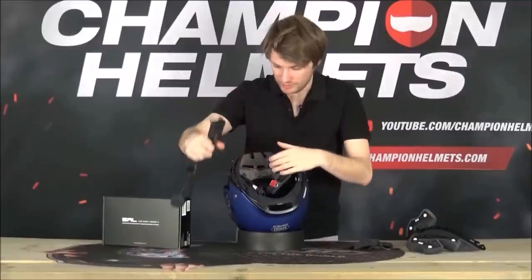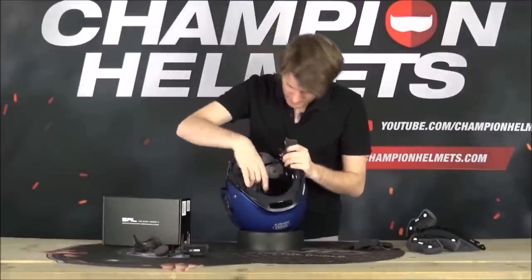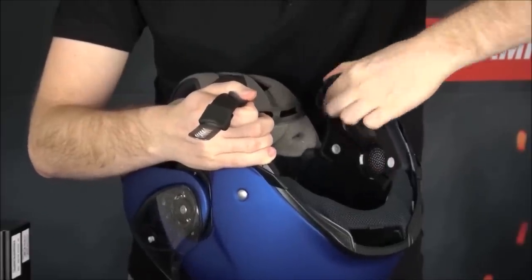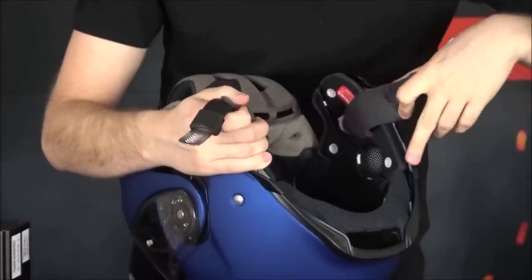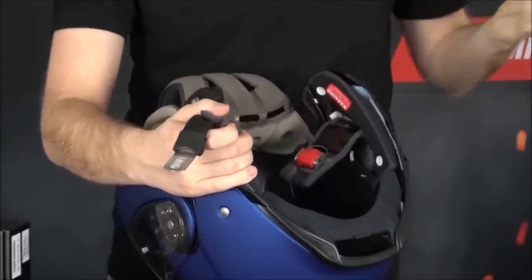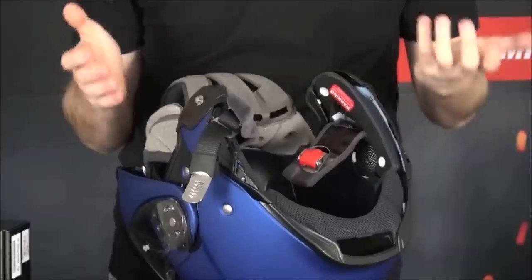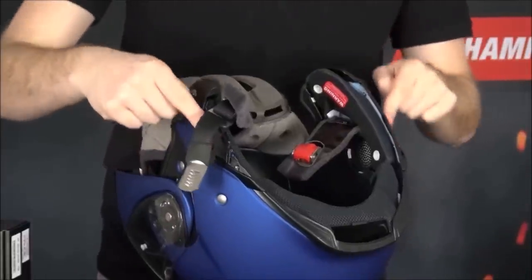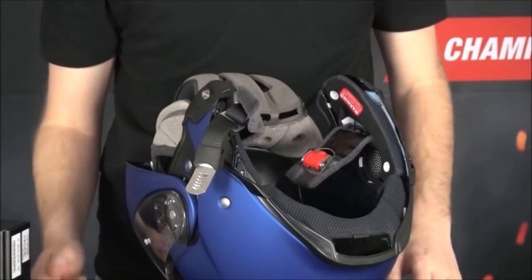I'll show you on the inside as well. There are channels here - that's for the speaker, here for the microphone, and for the cords. That's a nice thing that they've prepared for, and that's why the Sena system is going to fit it perfectly. Also, here on the cutouts, it's specifically designed for the Sena.